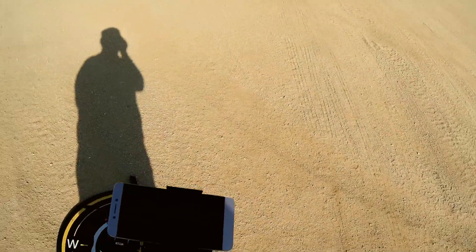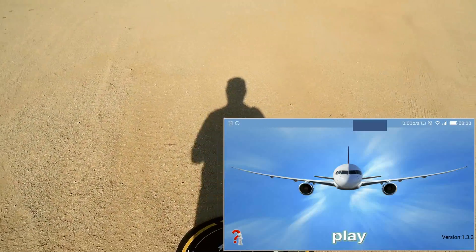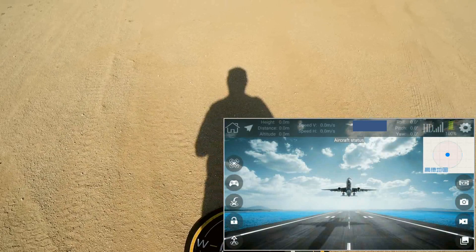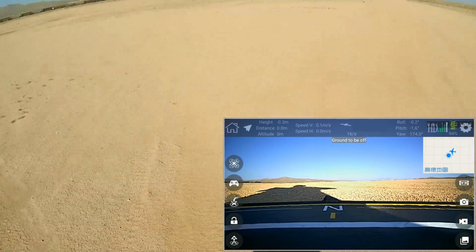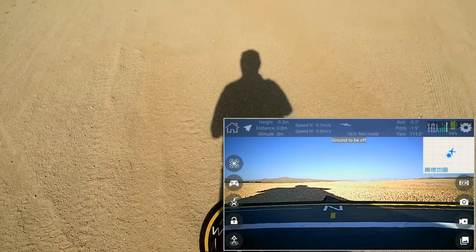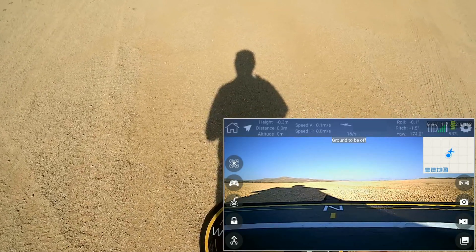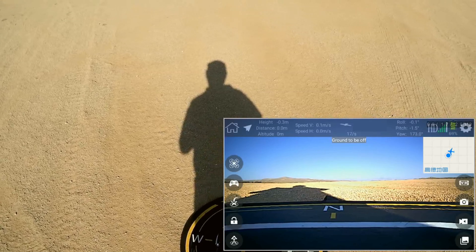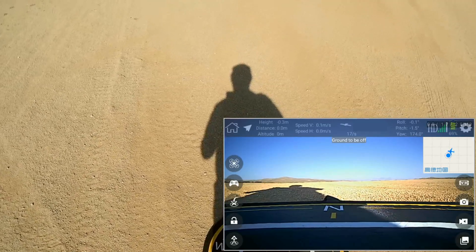We can fly this using the controller alone, but I'm going to fire up its app. This is the FYD GPS app, available on Google Play and iTunes. We hit play and that brings up our app. We can see FPV. The app has a lot of telemetry on the top of the screen: height, distance, altitude, speed, GPS satellites, latitude and longitude, pitch, roll, yaw of the drone, and signal reception.